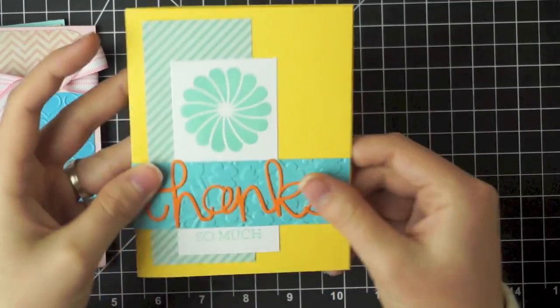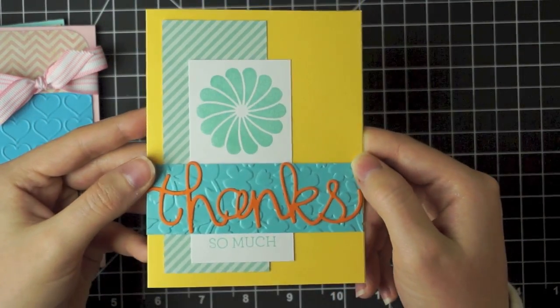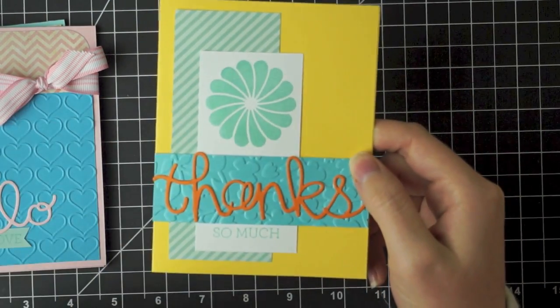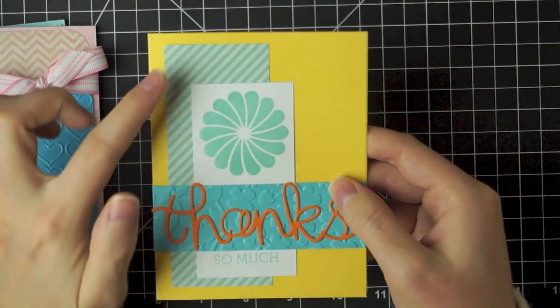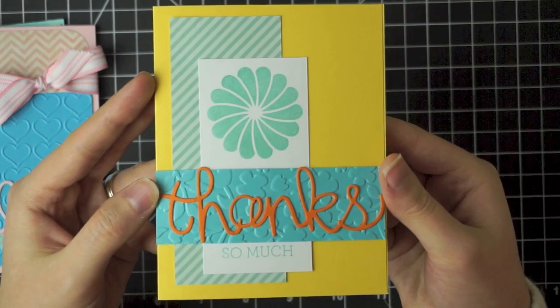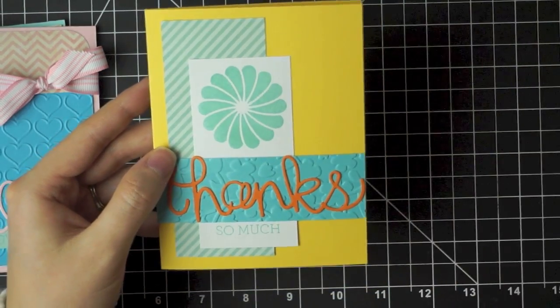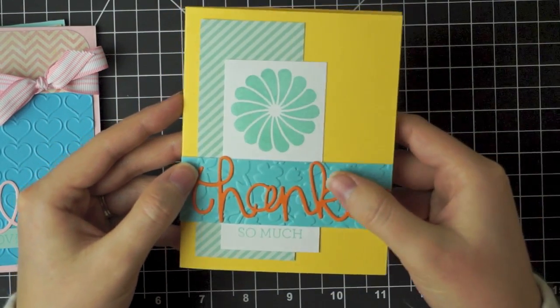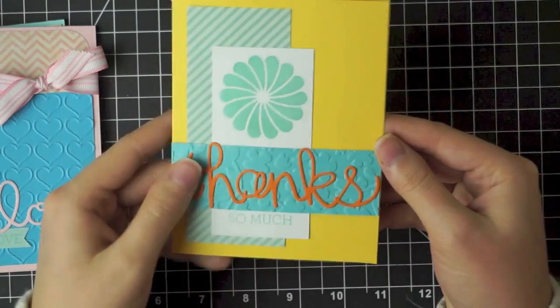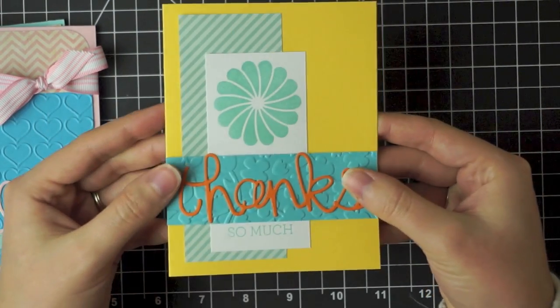And then I have a quick thank you card. I'm going to be making thank you cards with my girlfriend this week, so I wanted something that would be easy for us to replicate a bunch. We can use some paper scraps for these different areas here, and it's just super easy for us to make thank you cards. We're both going to need thank you cards coming up soon because we're both pregnant, so we'll have a good stash of thank you cards hopefully after our crafting afternoon.